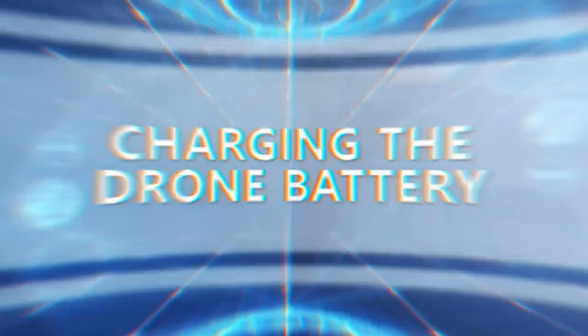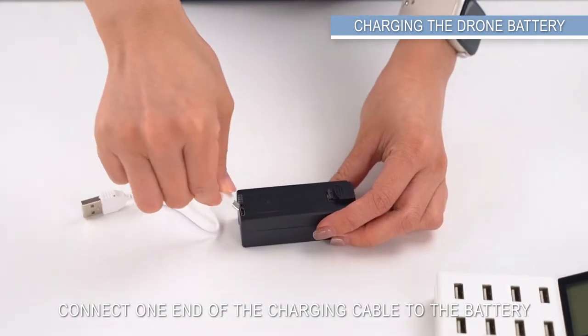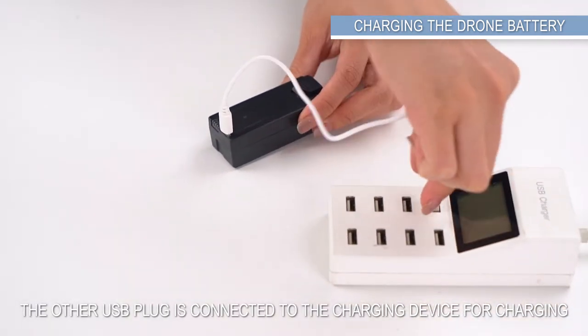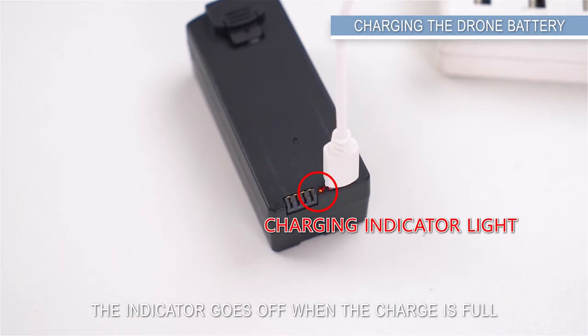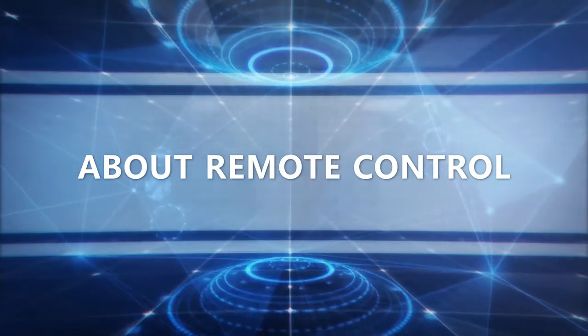Charging the drone battery. Pull out the battery from the bottom of the drone. Connect one end of the charging cable to the battery; the other USB plug is connected to the charging device. The LED light is red when charging and the indicator goes off when the charge is full. Do not use a fast charging charger.